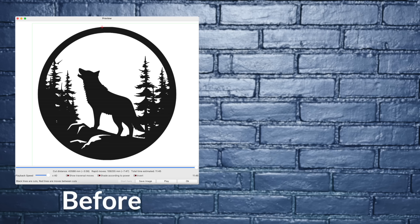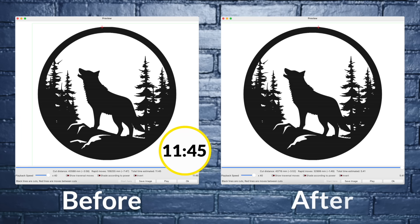Now that I've applied these first two changes, let's compare the runtimes using the preview tool in LightBurn. My original unoptimized design was showing an estimated runtime of 11 minutes and 46 seconds, and my updated design is showing an estimated runtime of 5:41 — a 52% reduction, which is a great start. You may have noticed that the unoptimized runtime shown here is way lower than the 25 minutes I mentioned at the beginning.